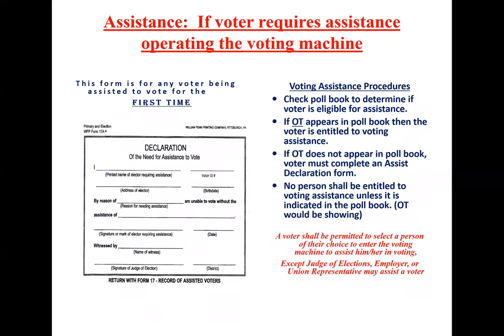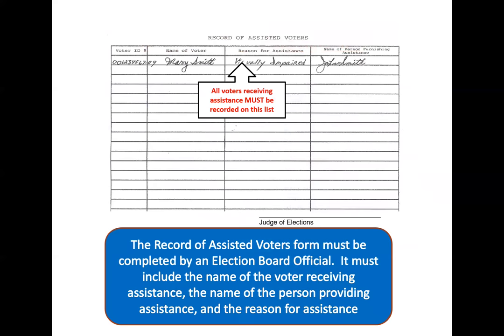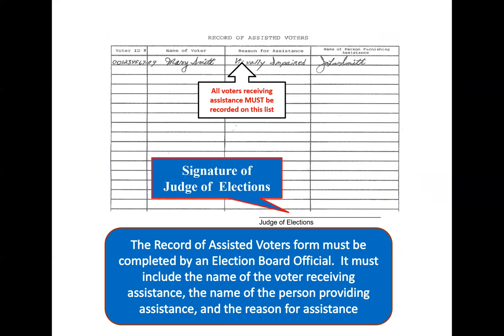Assistance. The declaration of assistance form is filled out the first time a voter comes in and needs assistance. In all future elections, 'OT' will appear next to their name in the poll book, showing they are allowed to have assistance without needing to fill out the form each time. For the record of assisted voters, the judge of elections fills this out for every voter that completes an assistance form, and it must be signed by the judge of elections at the end of the night.